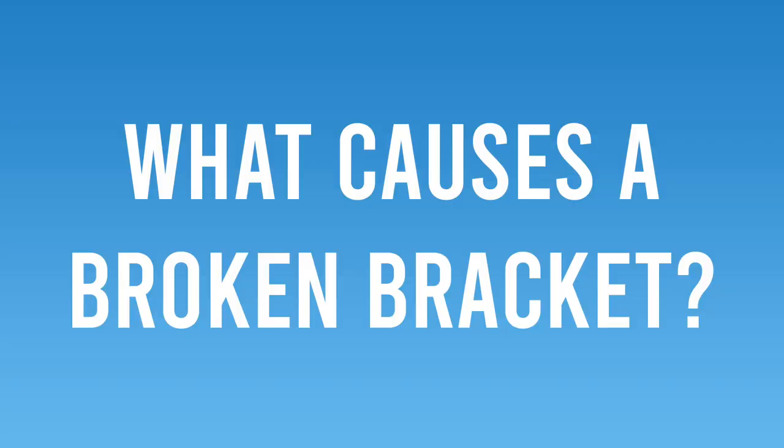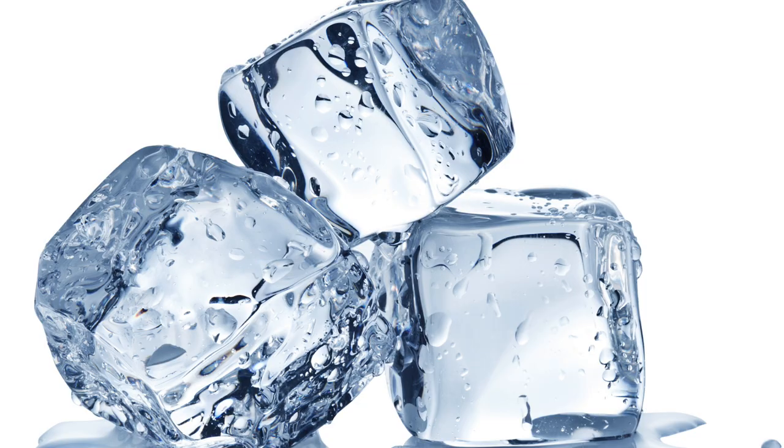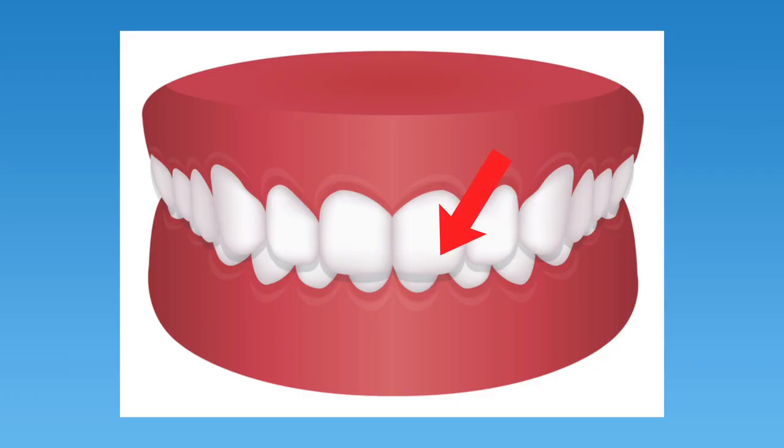So what actually causes a broken bracket? There are many reasons why a bracket might break. Sometimes it's a result of how you are taking care of your braces, and other times it's a result of a failure of the bonding process at the orthodontic office. Ways that the person wearing braces might cause a bracket to break include: repeatedly biting into food that is too hard, crunchy, or sticky such as ice, chips, pretzels, or Laffy Taffy; grinding your teeth at night; getting hit in the mouth while playing contact sports; playing around with your brackets too often; or having a deep bite that causes your top teeth to bite down on the lower brackets.